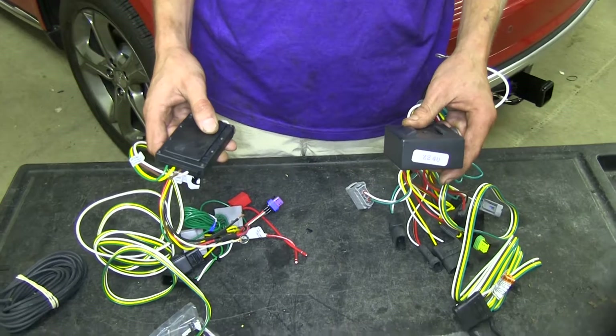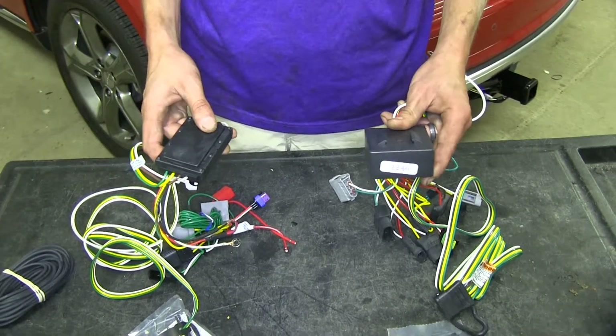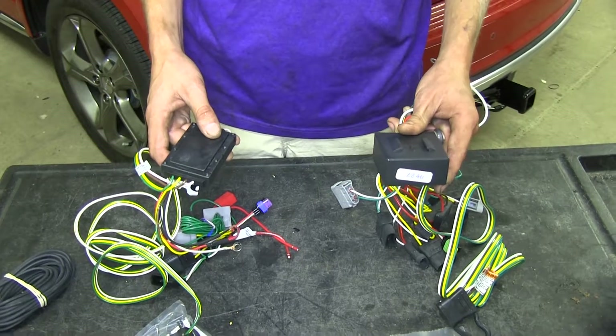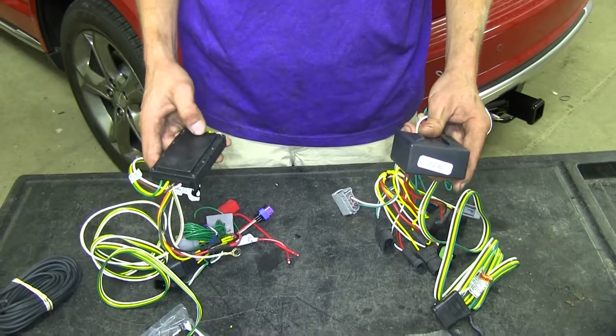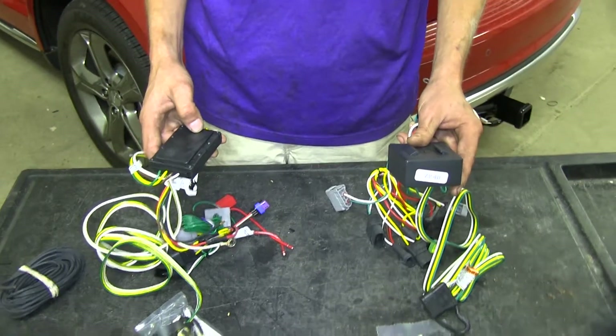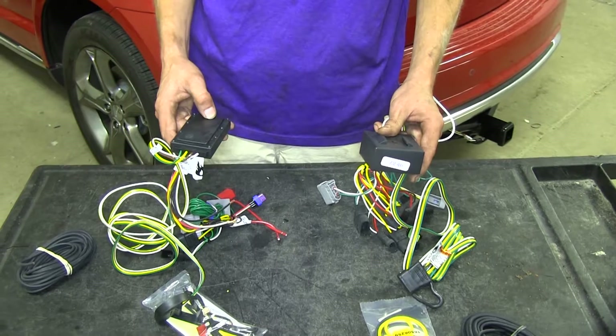Both of our wiring harnesses have module boxes, which will isolate our trailer wiring from our vehicle's lighting system. That way, if you possibly have a short or a backfeeding voltage on your trailer, it won't cause any damage or harm to your expensive lighting circuitry on your vehicle.